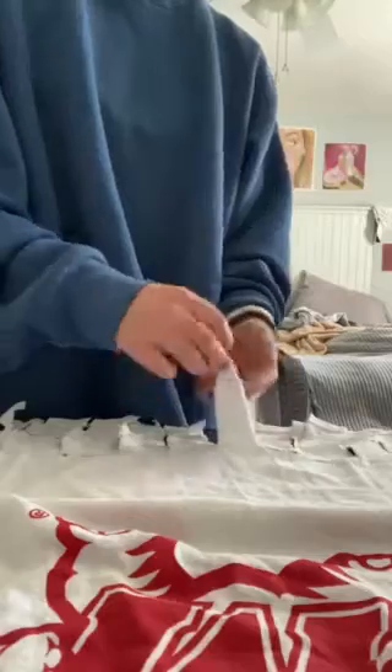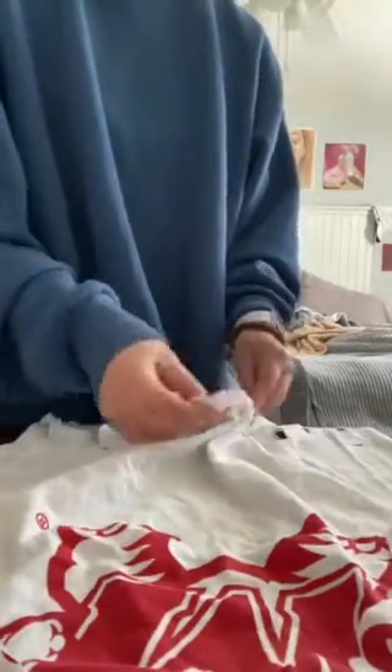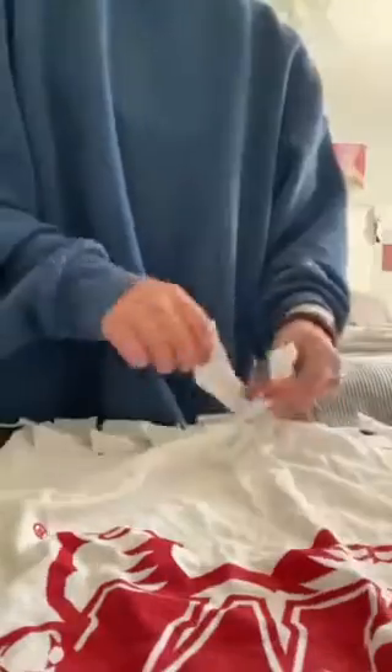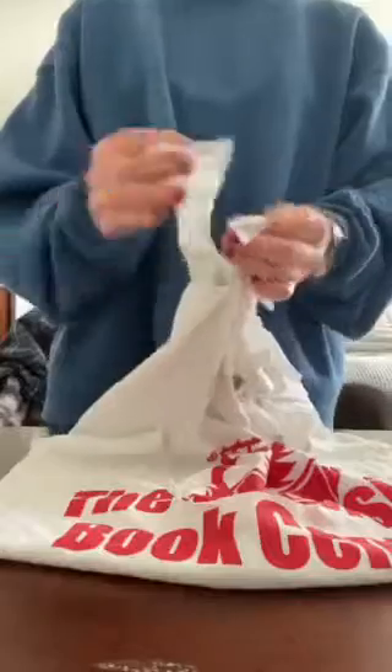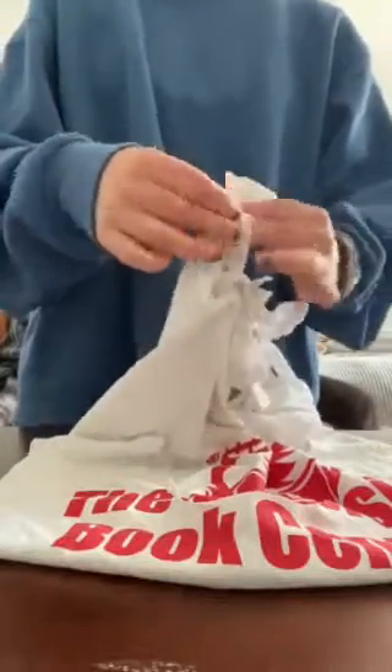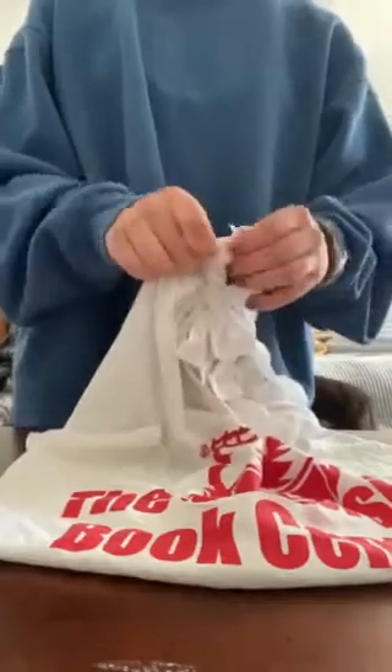The last part is just taking these pieces and tying them together at the bottom like that. Let's double knot them because I just want to make sure that they stay together. Tie the one next to it with the end piece and just tie it together so that nothing falls out of the edge of the bag.